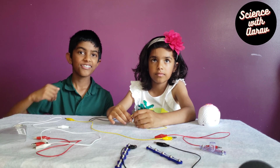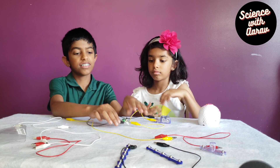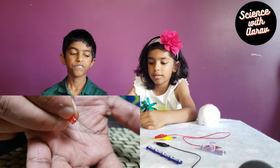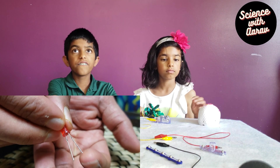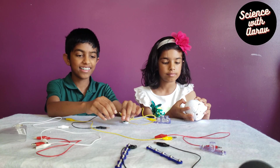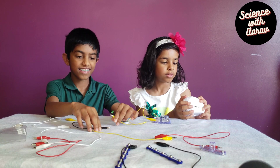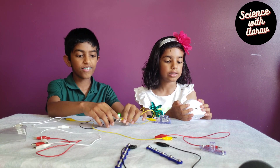It's not working. Let me check it. Aha! The wrong connection. The long leg of the LED is positive and the short leg is negative. Now the LED lights.